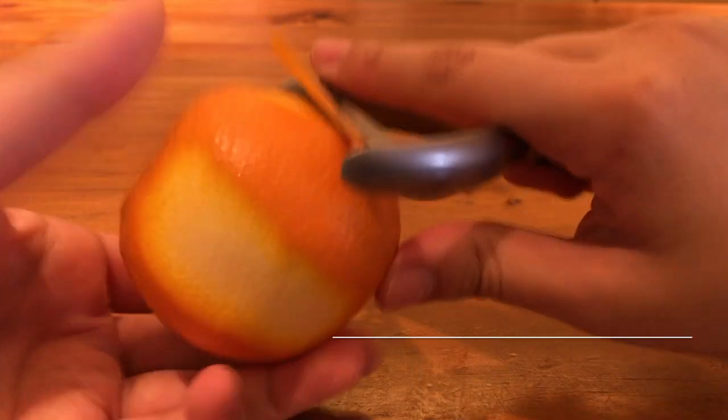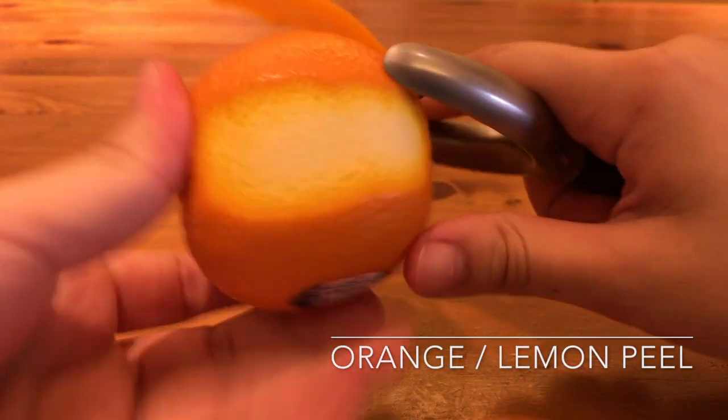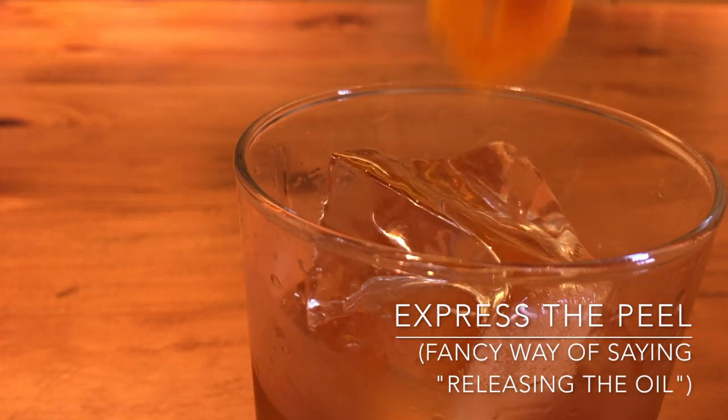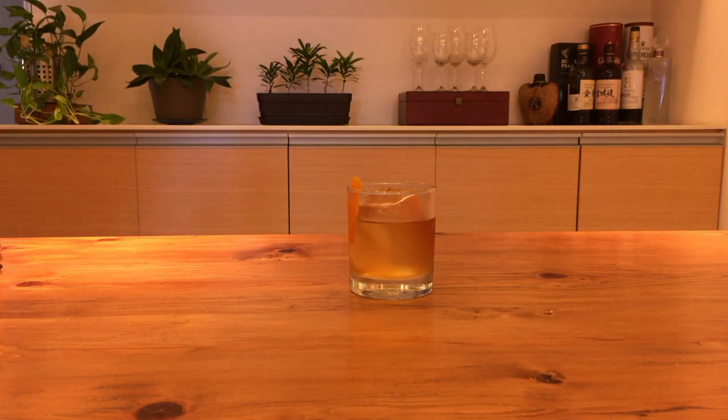Grab your orange and get yourself a nice long peel. Express the orange peel over the drink. Coat the inside of the glass with some of that citrus oil on days where you actually remember to do it, and drop it in. And that's pretty much it.